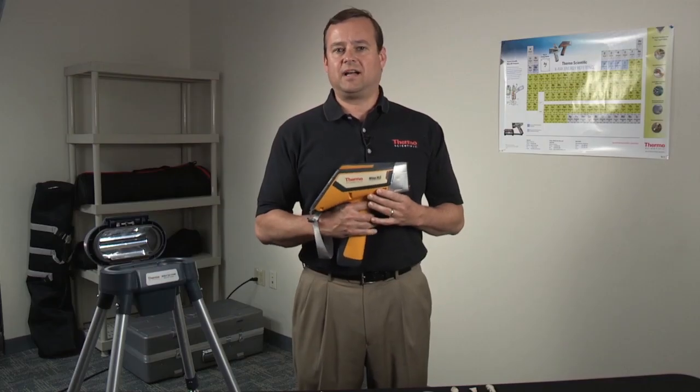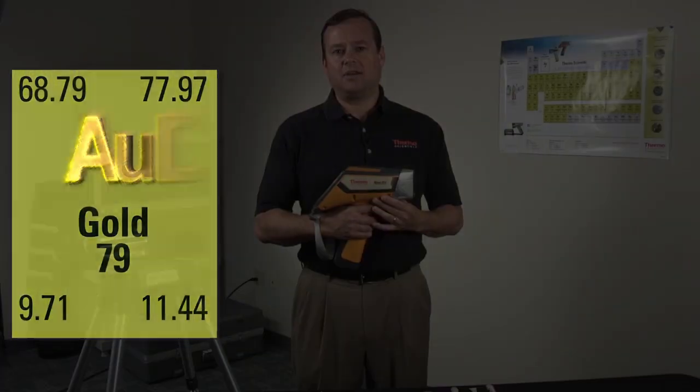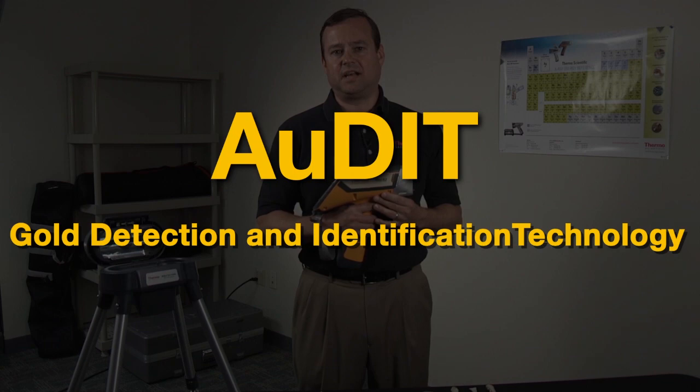We now have a proprietary technology that can help protect buyers from gold plated jewelry. It's called Audit for Gold Detection and Identification Technology.